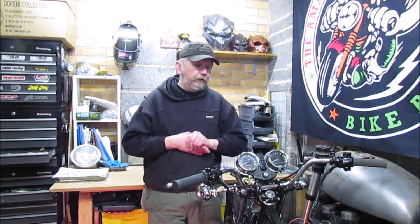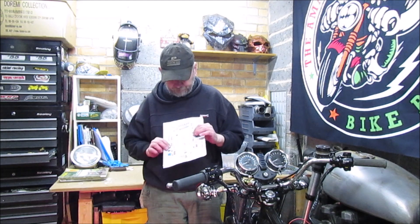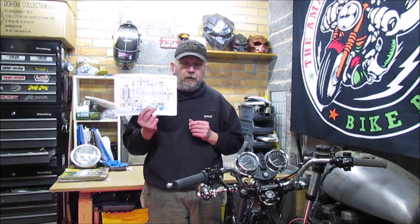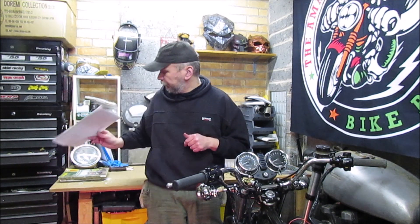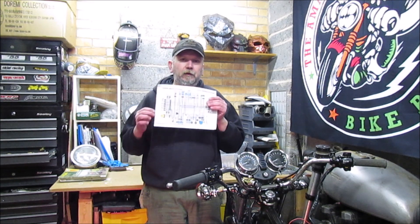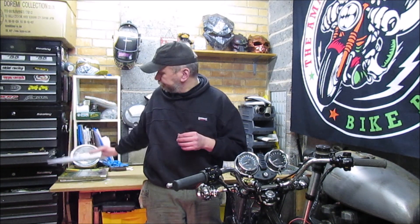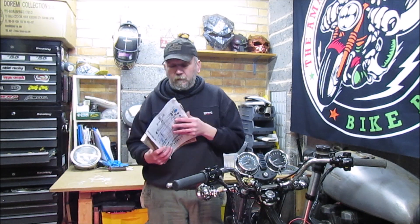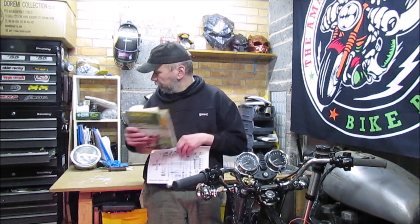I've done as much research as I can but it's difficult. There is a resource on my Facebook page if you want to pop across there — there's a link in the description. You can have a look at that, print it off, and there's a link to where I got it from. I've also always got the manuals with me which are always a great help.